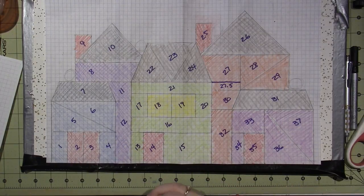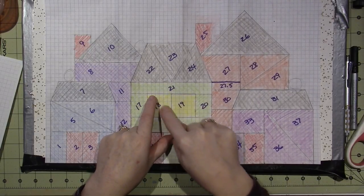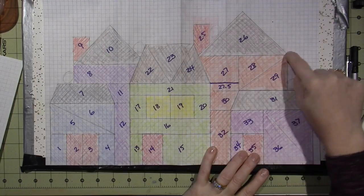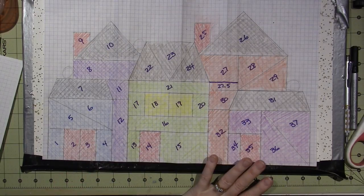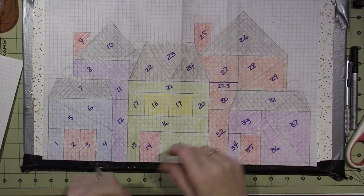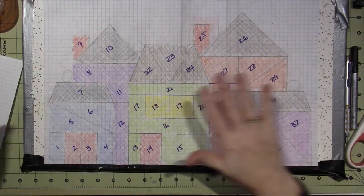I colored it in so I could get an idea of what it looked like and what the shapes look like. I've changed the window in the middle - I made it smaller, and none of the other houses have windows, but I made a cross mark instead. It'll show up as a solder line, and then I may use metal wire to make designs.